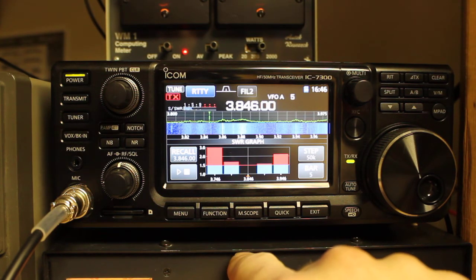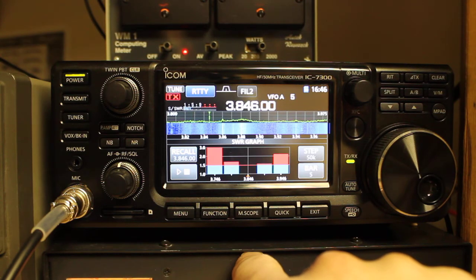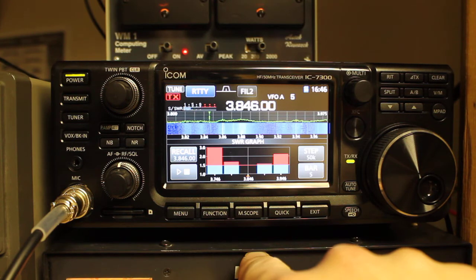On the setup that I have, I go through a manual tuner, so the area of minimum SWR is usually pretty narrow. That's one of the things I've run into because I'm running an 80-meter horizontal loop fed with ladder line, which I can then use on all bands.